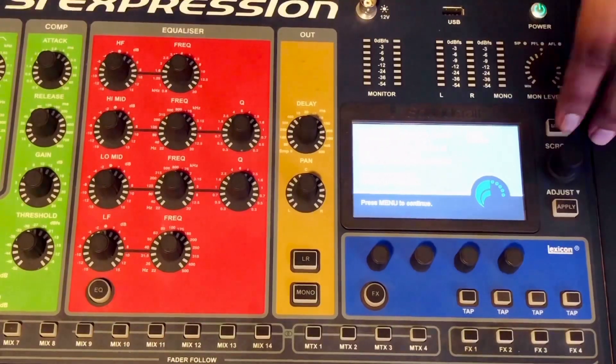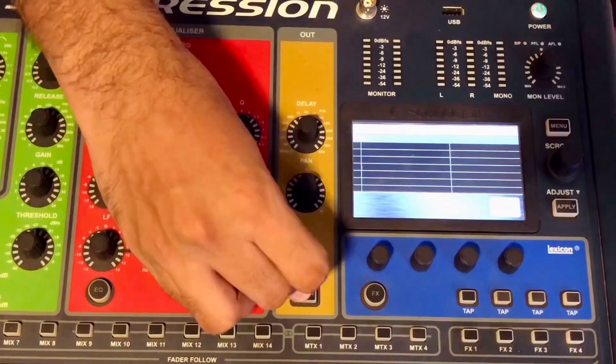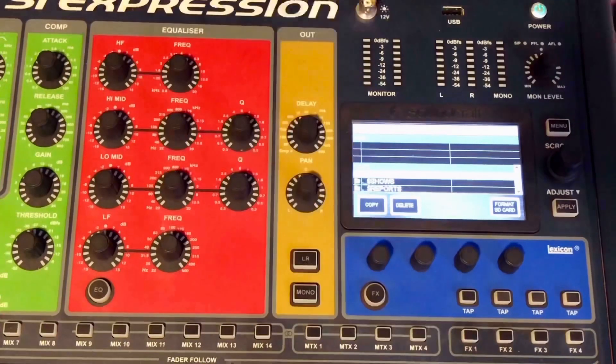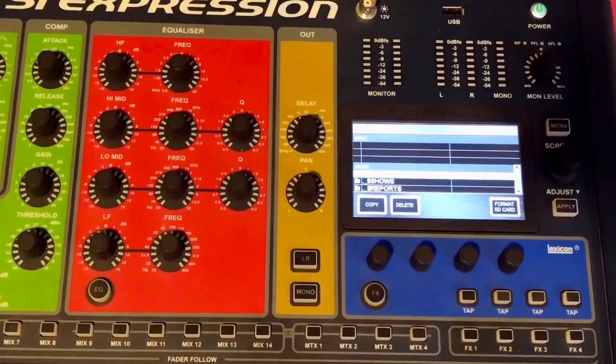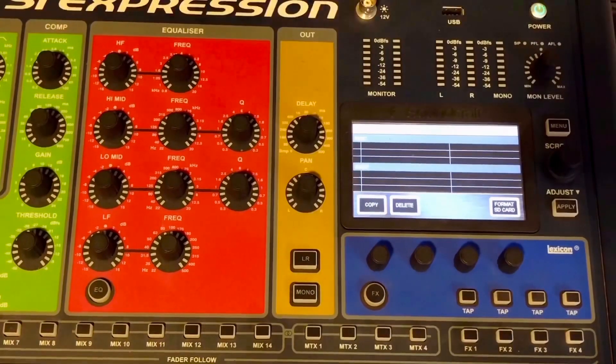Then we press the menu. We press and hold LR plus 3, then press and hold Fx1. We will do the format to this. Look at the format. Now we have a straightforward format. When we have a firmware update, we will try everything we've previously made.